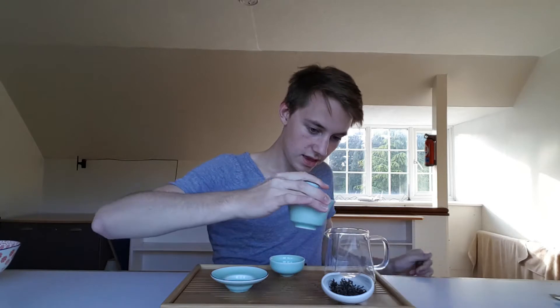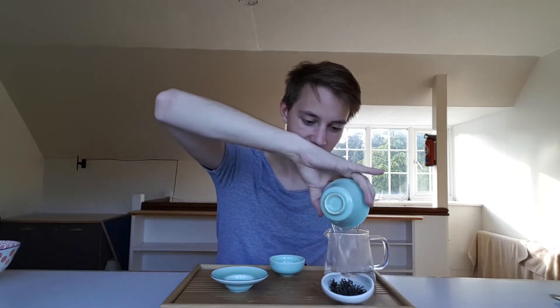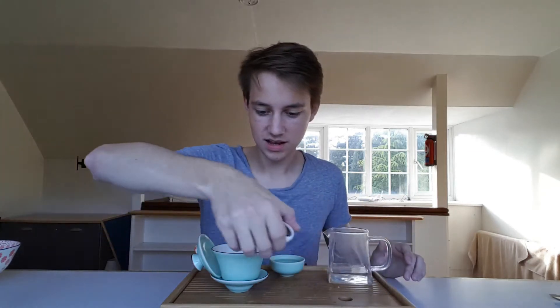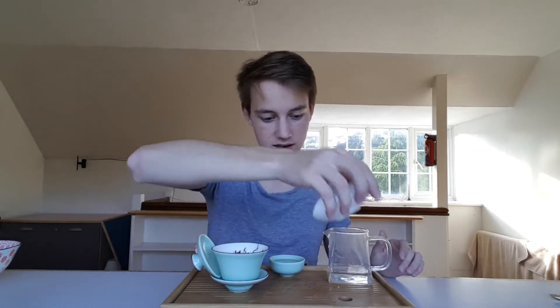This is 100 degree water, or as close to that as I can get it. It's going to warm up our Gaiwan quickly. It's a very exciting thing to be able to try a tea because there are so many teas out there, and it is every tea head's mission to try as many teas as possible. So it's always a treat when you get to do it. I've got five grams here in a 100ml Gaiwan.